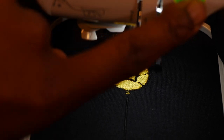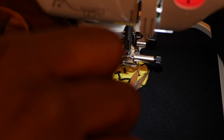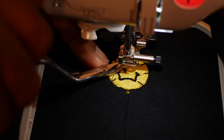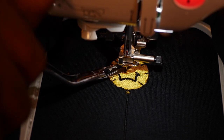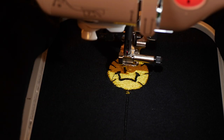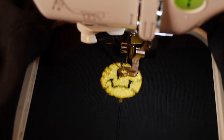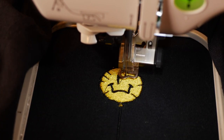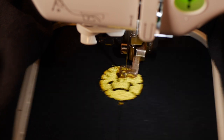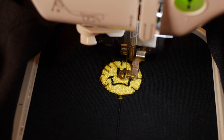At this point I would stop the machine because I want to trim this little thread right here. Otherwise it's going to embroider over top of it again, and I hate when thread embroideries on top of thread — it's so hard to clean up when the design is done. That's the only thing I would do while it's embroidering right now. Other than that the design is perfect — just one stop and one trim.